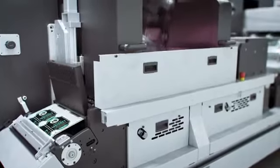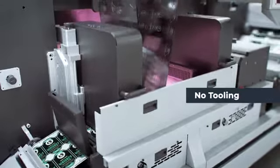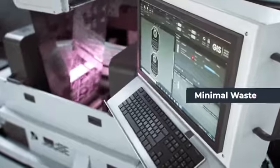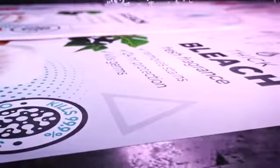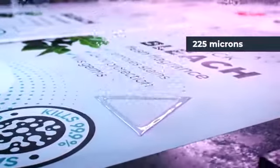Digital embellishment with the DigiJet requires no tooling, which simplifies and reduces setup times, helping you turn around projects quickly and with minimal waste. Available in single bar or dual bar configurations, DigiJet technology means you can precisely adjust the quantity of varnish to easily vary your finish, even allowing you to create tactile warning triangles.